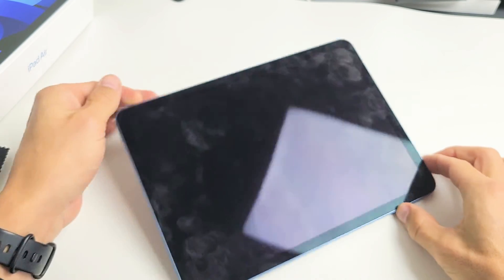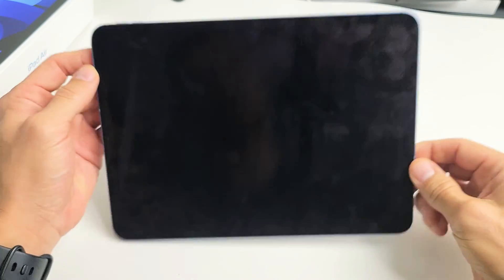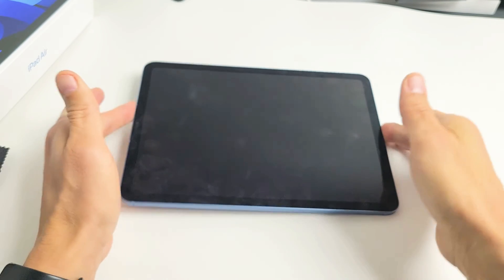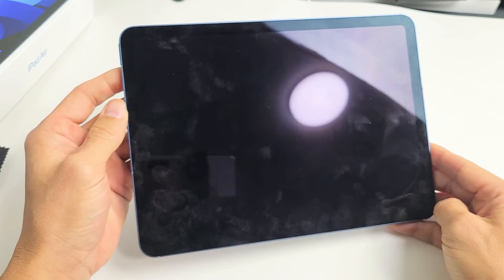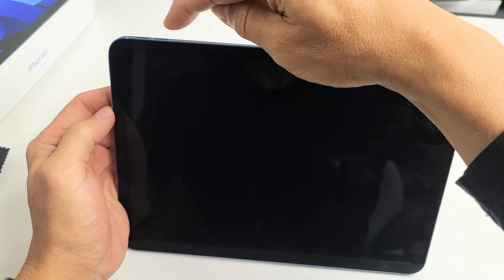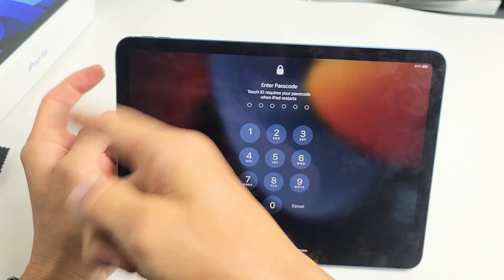If you still have a black screen, this is the last solution — what I call the freezer method. I want you to put your iPad in your freezer. Make sure your iPad is naked with no case. Go to your freezer and leave your iPad in there for 15 to 20 minutes. After that, take out your cold iPad and check if your screen is on. If it's still black, restart it using the three-key combination while the iPad is nice and cold: tap volume up, volume down, press and hold the power button and do not let go until you see the Apple logo appear, then let go.